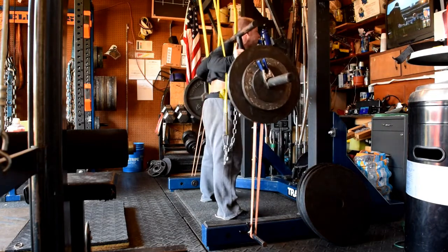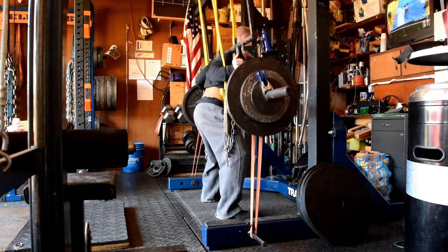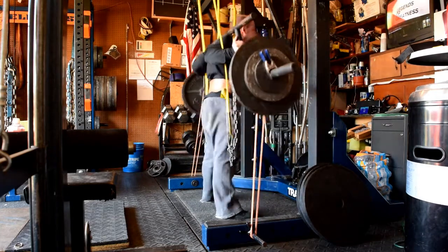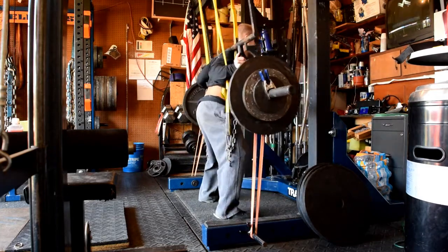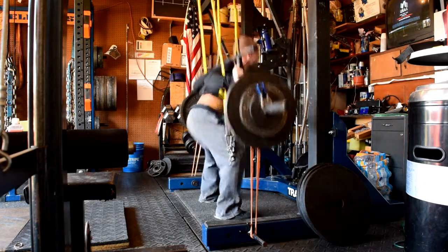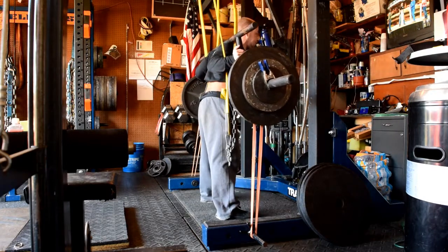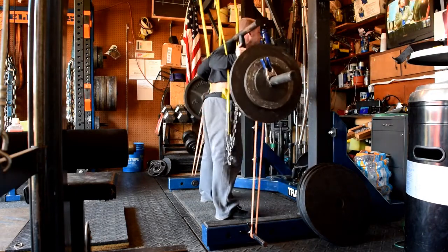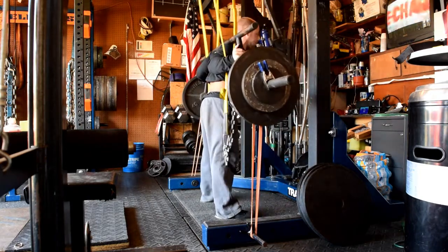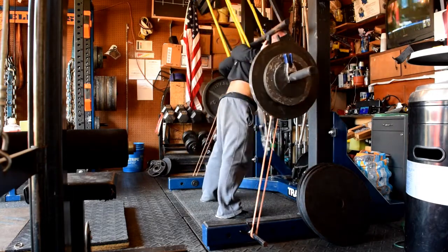The pause squats went great. I still hit a rep PR of 325 for 13, and last week I had 305 for 15, so it wasn't much of a PR, but it still was some improvement. I definitely set my training max for that too low, but I'm going to continue to roll with the punches and build into it. It's just much easier to build into it than to make a big jump into a training max and get blasted by it.